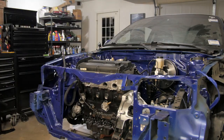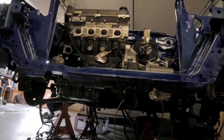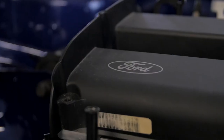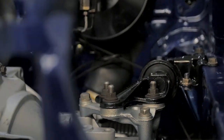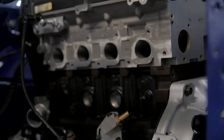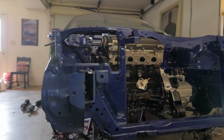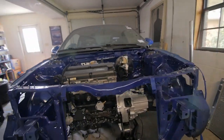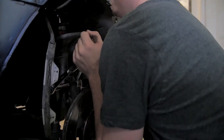I got the engine mounted in — it's all bolted up by itself, got the engine hoist out of here, and there's a lot of room here to work with. The next step I can see is to put the axles in, which seems to be the easiest next step, so I'm going to go ahead and do that and see where that takes us.